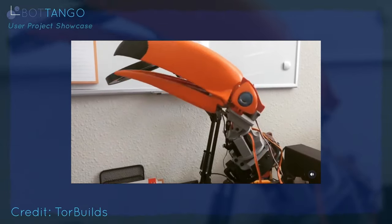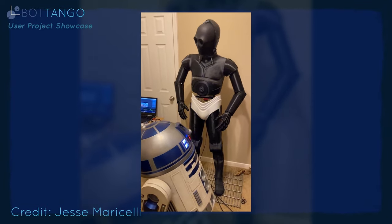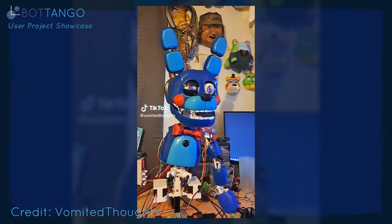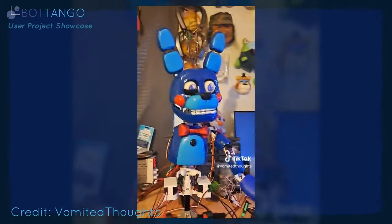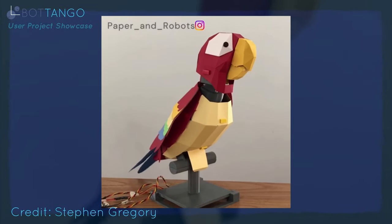And don't worry, Bot Tango is going to teach you how to do it. You'll learn how to use the same software that all kinds of folks — all the way from just starting out beginners to industry professionals — have used to make amazing animatronics, and you'll get to do it too.